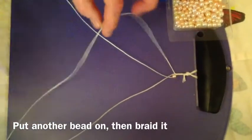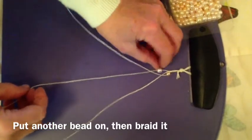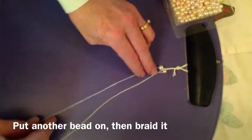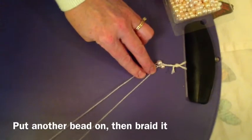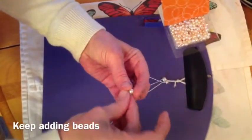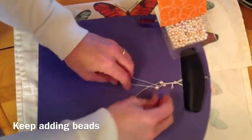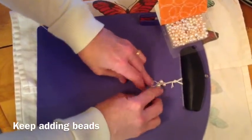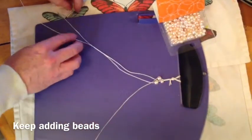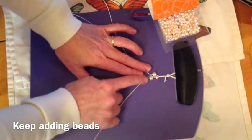Put a bead on the next top string, push it to the top, pull the string over. Put a bead on the top string, pull the string over. Now we have beads in the braid.